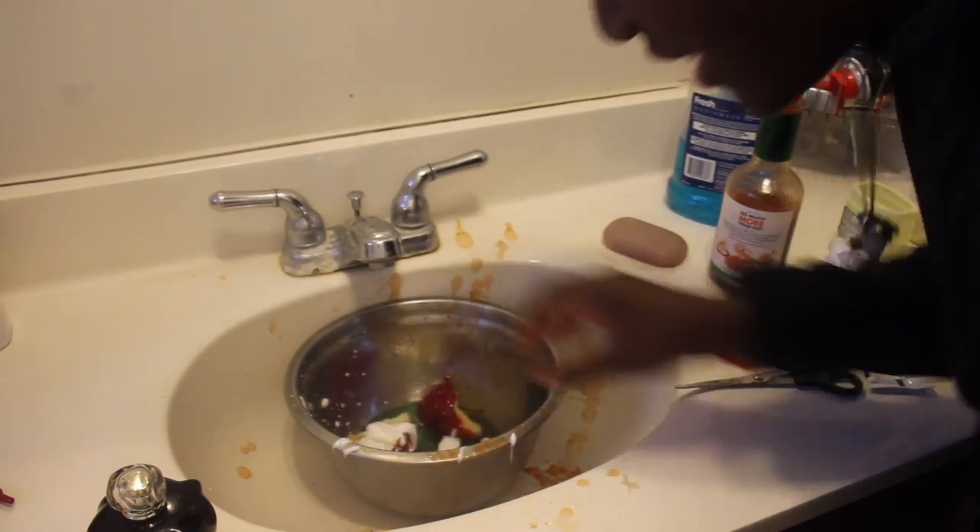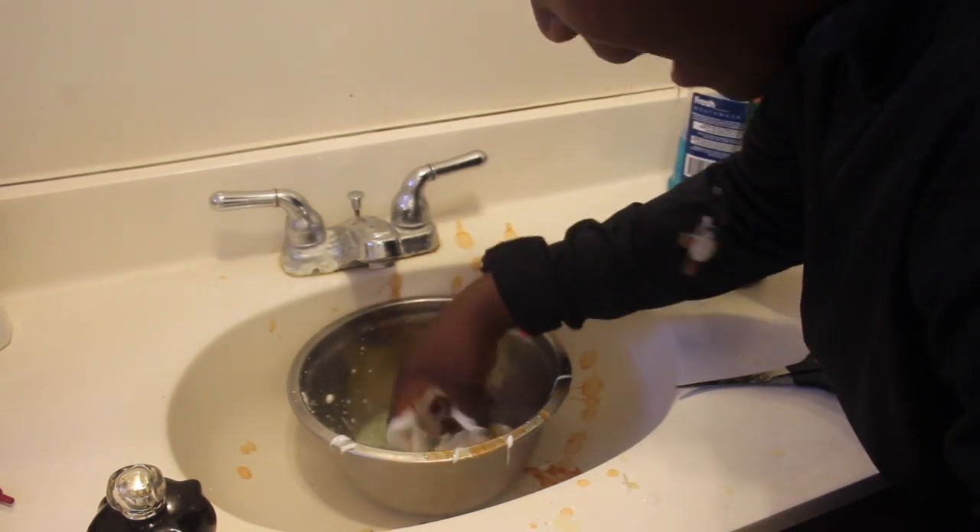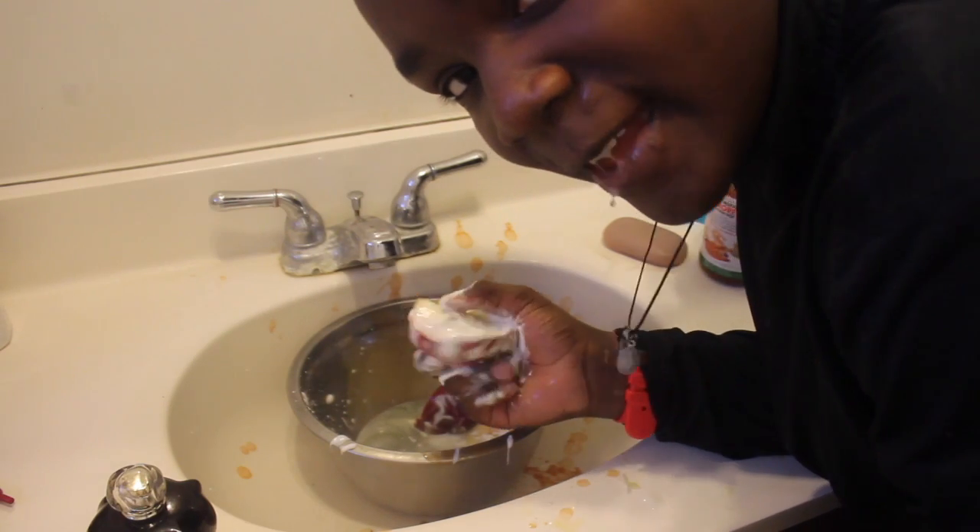And there you go. Here you have it. It's some apple slime. I hope you enjoyed this video.